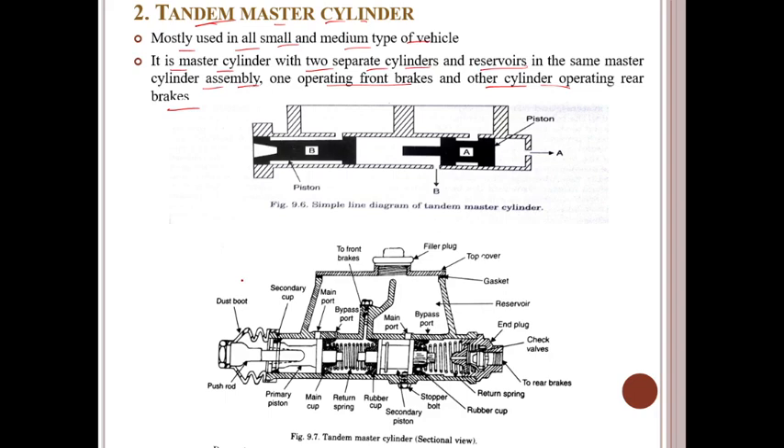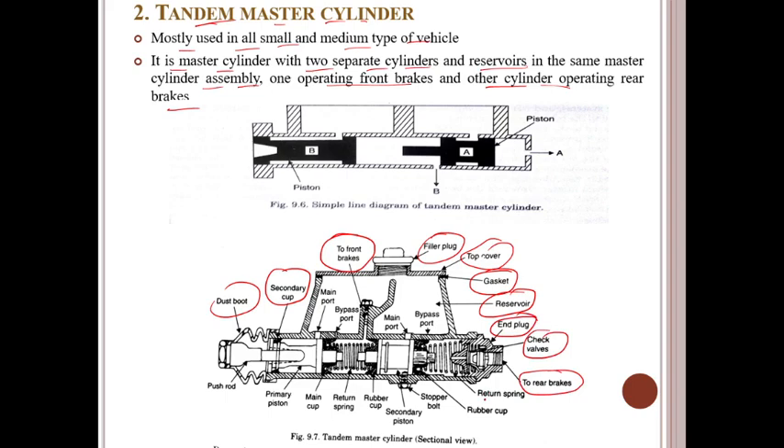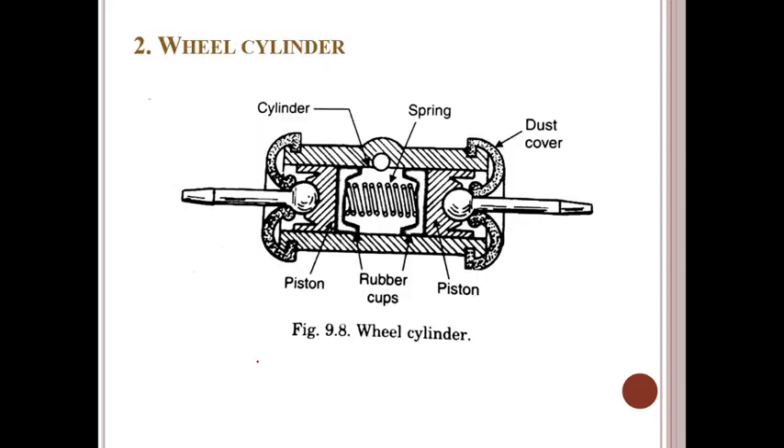The components in the tandem master cylinder are: dust boot, secondary cup, two front brakes, filler plug, top cover, gasket, reservoir, end plug, check valve, two rear brakes, return spring, rubber cap, stopper boot, secondary piston, rubber cap, return spring, main cup, primary piston, and push rods. The wheel cylinder components include: cylinder spring, dust cover, piston, and rubber cap.